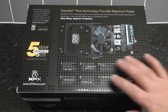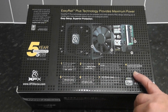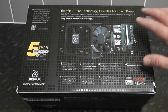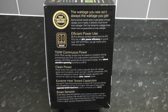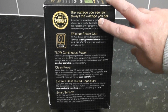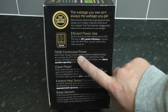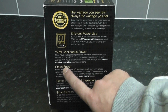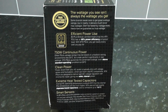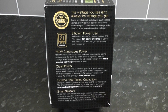As you can see, it does give you a five-star five-year warranty on this power supply. This gives you some basic information of what it actually does — Japanese caps and everything else like that. All the components inside are very important; it's good to have quality components. You also have 85% efficiency, 750 watt continuous power, clean and safer power from the wall, and extreme heat-tested capacitors from Japanese branded caps rated at 105 Celsius, plus smart sensors to protect all your hardware.